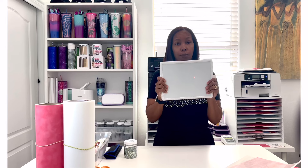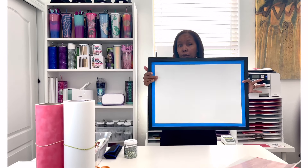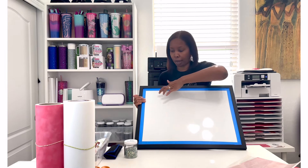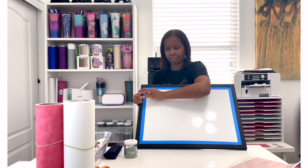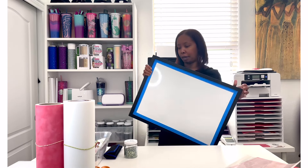You will need some type of flat or smooth surface to lay your rhinestone templates on. If you don't have a big enough work area, one option is a dry erase board. I use this mini one for smaller templates and a bigger dry erase board for larger images. I put painter's tape around the edges because this one had some spacing where stones would get stuck. So those are just some options in case you don't have a smooth surface.